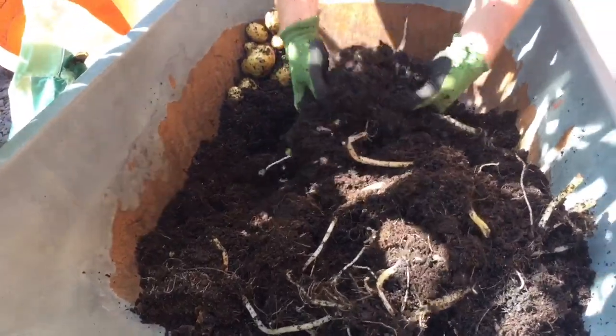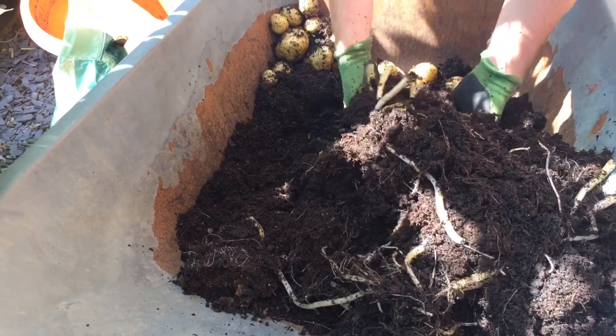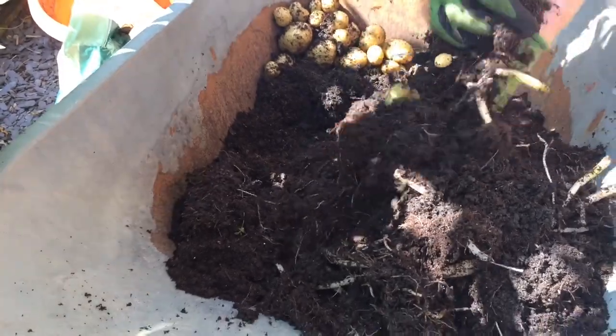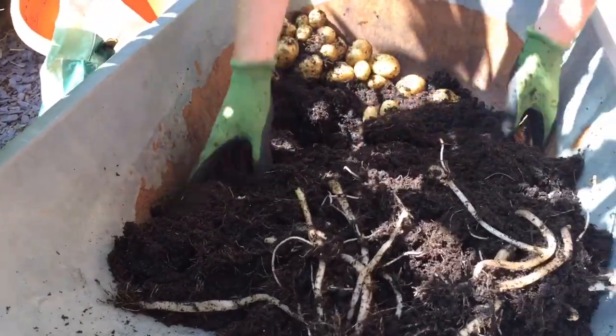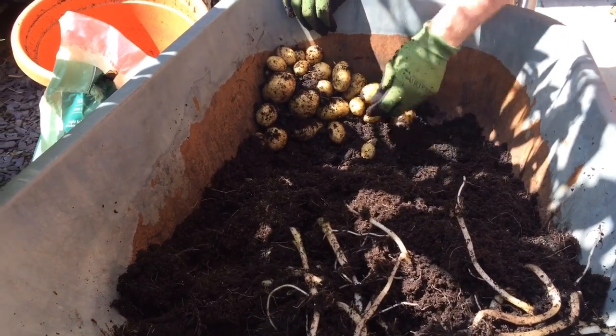There are a few big ones though. Thirty-four, thirty-five — oh, this big one! Thirty-six, thirty-seven, thirty-eight. I think that's it — there's another one, thirty-nine. So really, some of them are quite small, but they'll be nice and tasty.